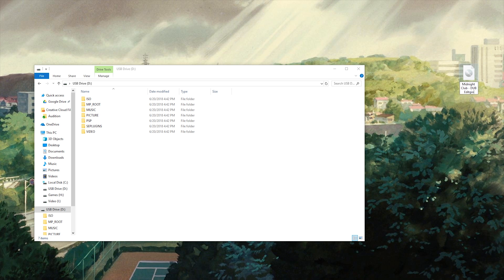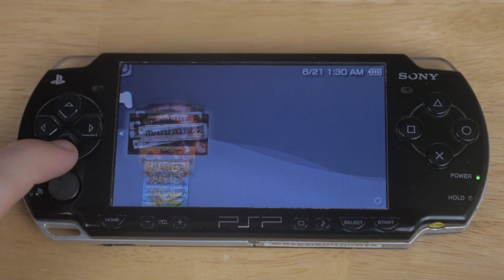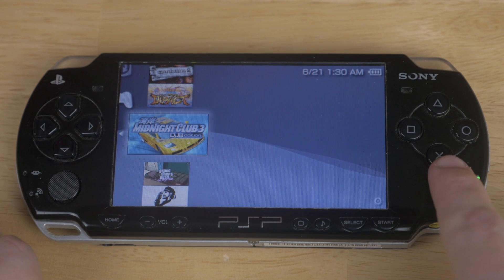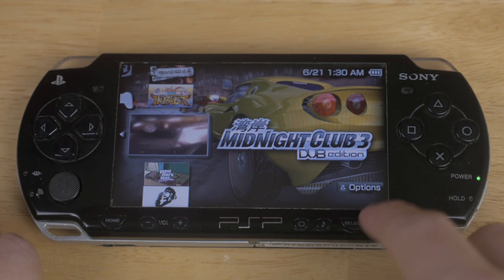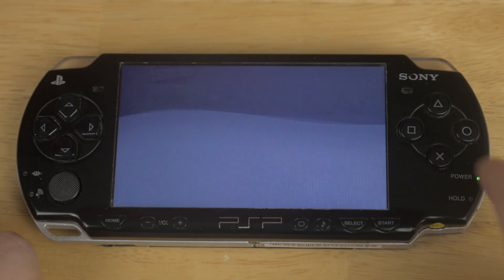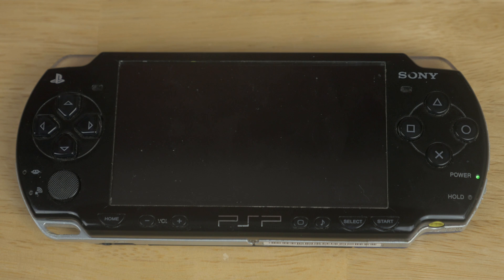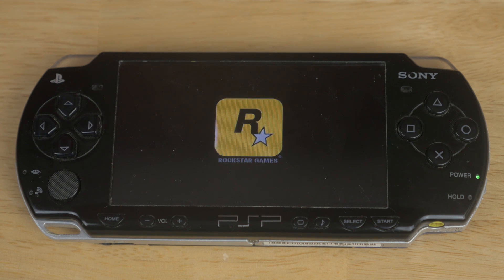So you're going to want to navigate to your ISO folder on your PSP, and then you just drag and drop. And as you can see, that was pretty simple. Watch this — the game is booting up. And it looks like it's totally fine.